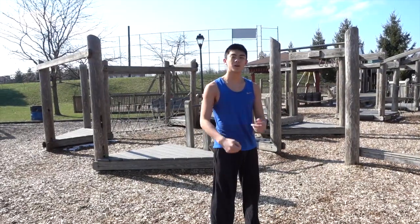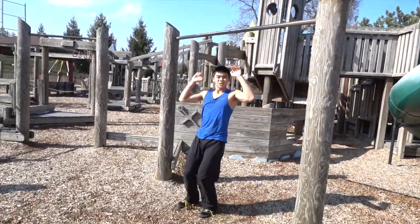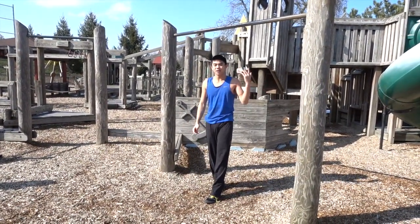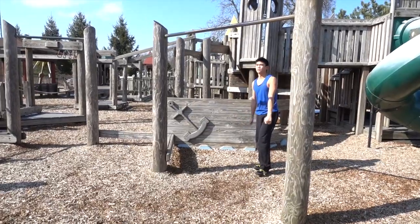Now we'll go on to the next part of the video: common things that people do wrong and how to correct them. The first common problem is bending your arms. I see a lot of people try to muscle through it and bring the bar to their chest and inch their chest over it — which is a muscle-up, not a kip up. Throughout this whole move your arms should be completely straight, so just look at my arms when I'm doing it.